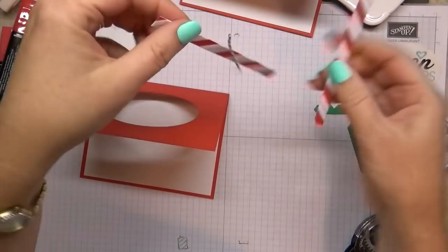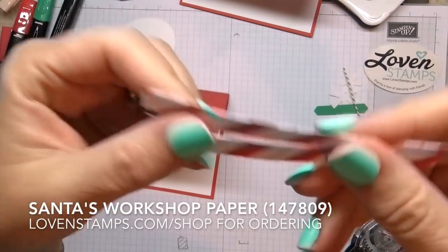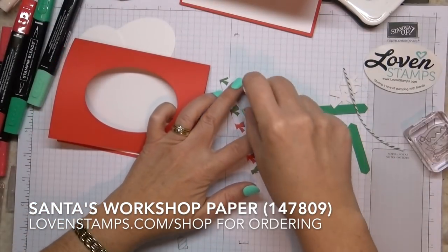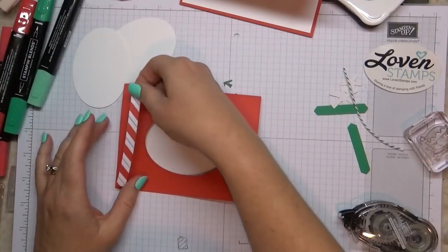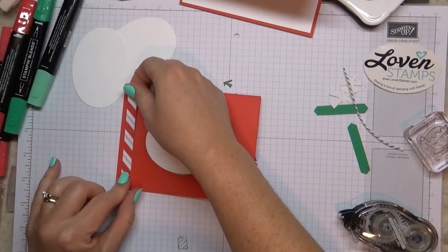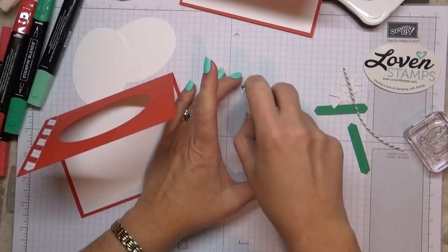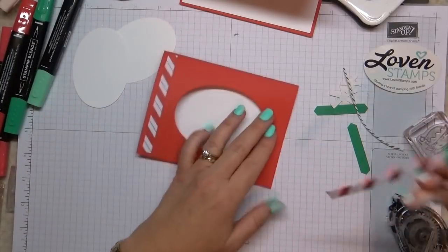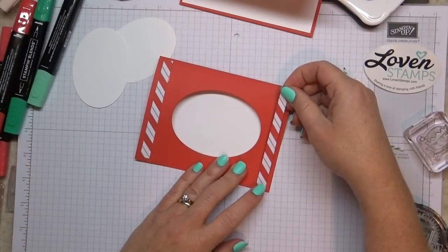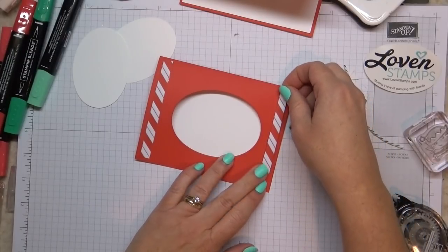This is the designer series paper with the flocking on it. Can you kind of see how dimensional that is? Really pretty, and a nice thing to cut up and use in small pieces. You could use giant sheets of it, but a little goes a long way — it's kind of like glimmer paper. Those sheets that come in your DSP package will last you a really long time, and you can mix and match with all the other papers because all the colors are color matched.